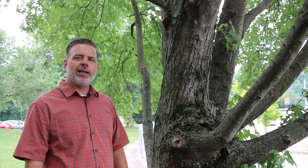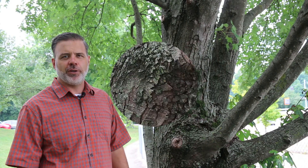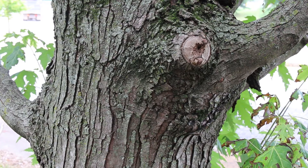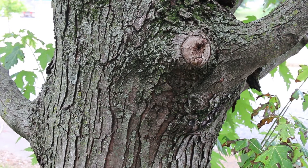It is a tree you should know — native to the eastern United States but having lost favor as a residential tree. Acer saccharinum, the silver maple, is a deciduous tree. All maples have opposite leaf arrangement.